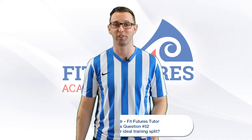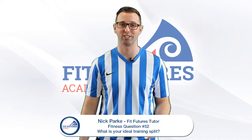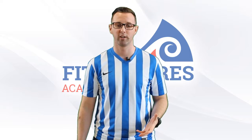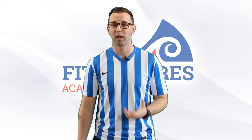What's up guys, it's Nick here from FitFutures with yet another answer to yet another question. This week's question is: Nick, what is your ideal training split? Well, to be honest, my ideal one suits me and my lifestyle.